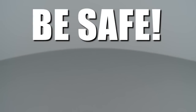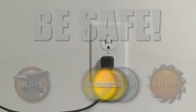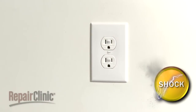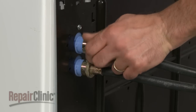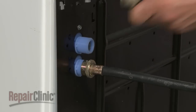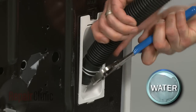Repair Clinic encourages you to perform this procedure safely. In this video, we will show one or more of these icons to alert you when to use caution. Be sure you've unplugged the appliance before beginning, and turn off the hot and cold water supply valves. You will also need to disconnect the two water supply hoses attached to the rear panel, along with the drain hose. Be prepared for some water to spill out.